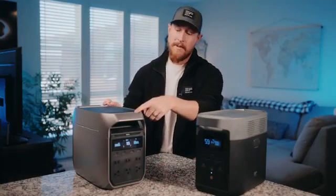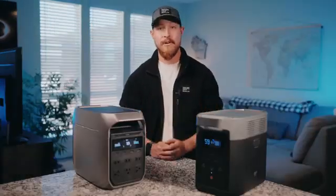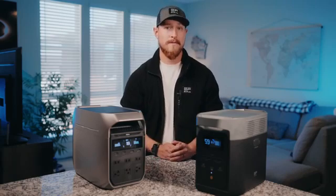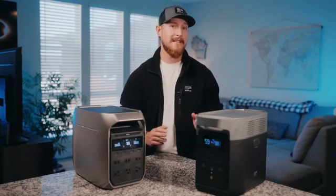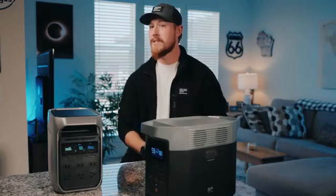If we look closer, the Delta 3 Plus has adjusted the air vent locations to the front and back. Don't underestimate this small change — it ensures smoother airflow inside the unit and cuts down on operational noise. So under a 600-watt load, it operates at only 30 decibels, which is around the same as normal room ambient sounds, so it's barely noticeable.